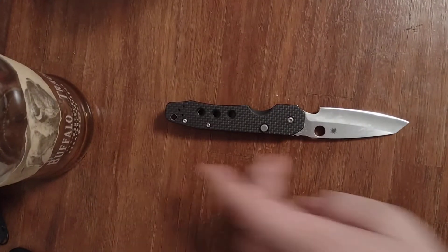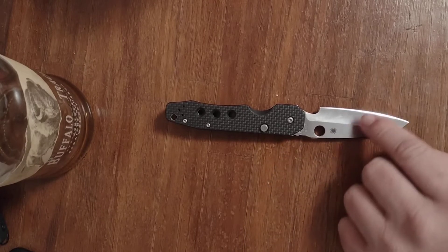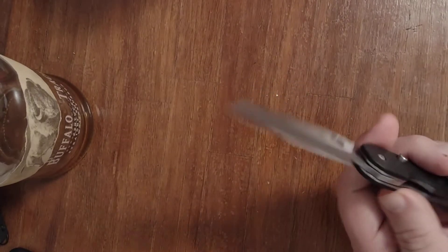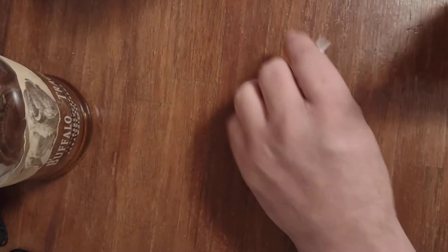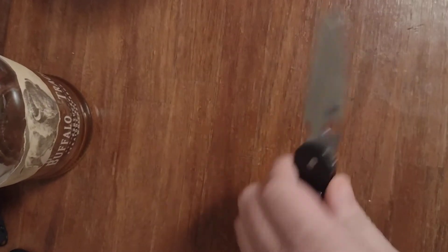Let's go over some specs. This knife is 7.92 inches long with a 3.39 inch blade. It's hollow ground, made out of S30V steel. I love that hollow ground blade — it makes it extremely slicey. This knife just glides through the material, does a great job. It's nice and sharp, holds an edge for a long time, and I appreciate that.